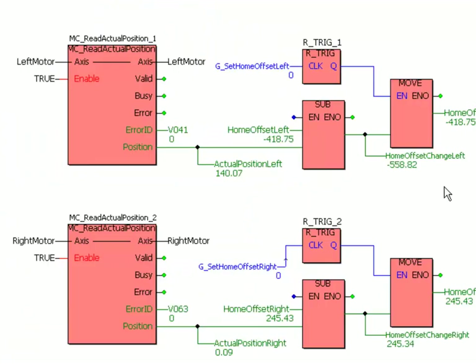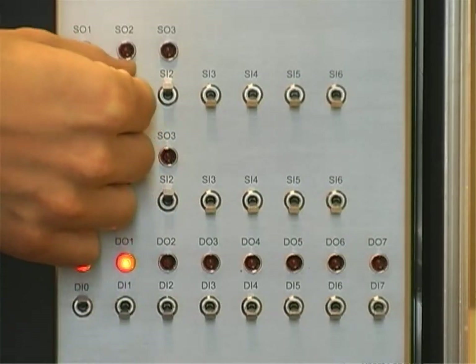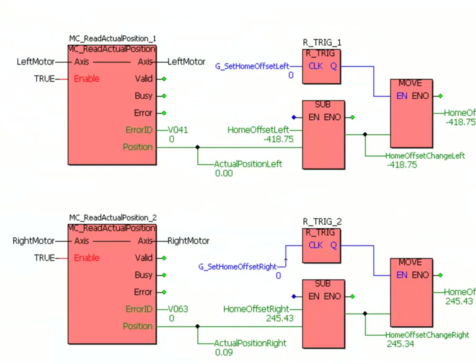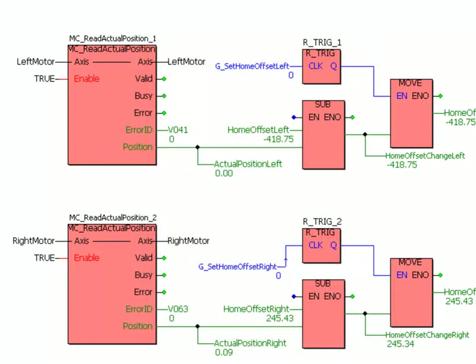I haven't actually changed the position, but I have updated the home offset. Now if I run the homing routine again, you can see that it does find that home position and calls it position zero. Absolute encoder motors like this one may have an initial homing done on them, as I've just done here, or you could also use the set position function block to set the position to a known position at a hard stop or sensor. That's something you do once, and then since it's an absolute encoder you don't have to do homing ever again. But it is important to go through this home position calibration — calibrating the mechanical position to the motor axis position — after you do a motor replacement.